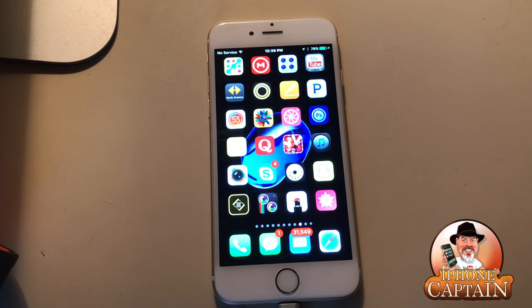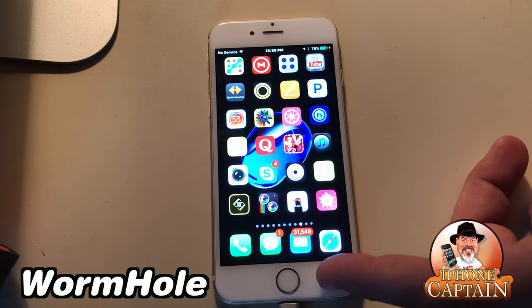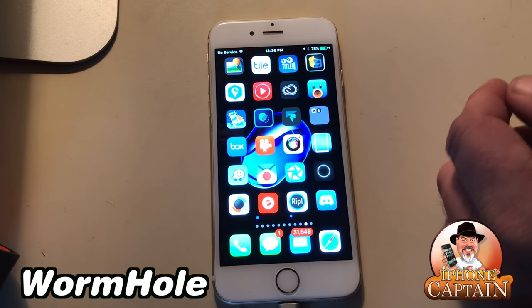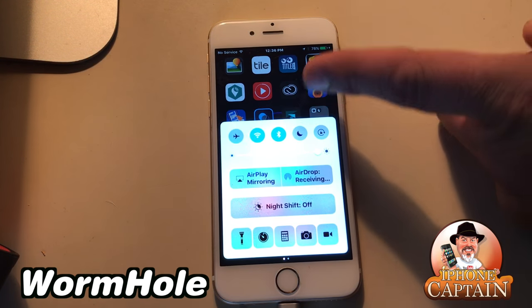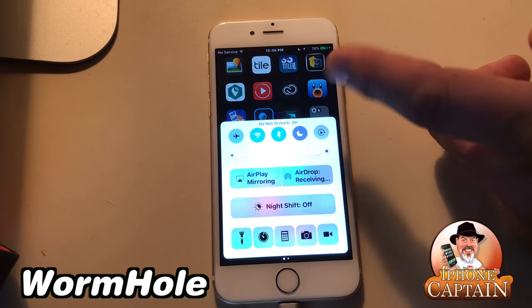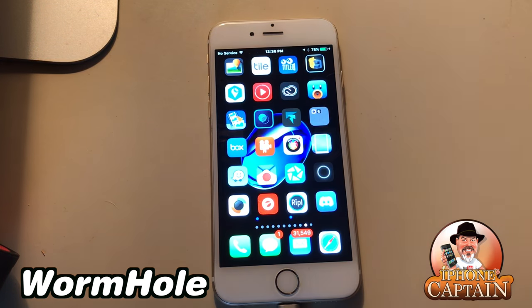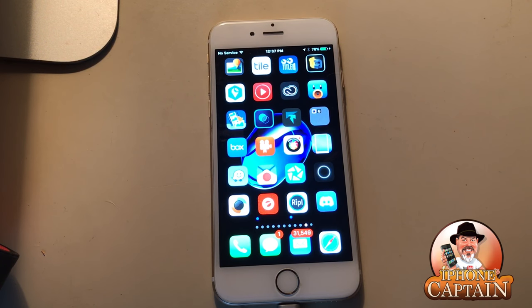Another cool one is called Wormhole. What it does is it lets you respring whenever you want to, and it adds a button in your control center right under Do Not Disturb. You long press on that and it'll pop up. I don't actually have it installed right now, but it's very cool and definitely one you want to check out.